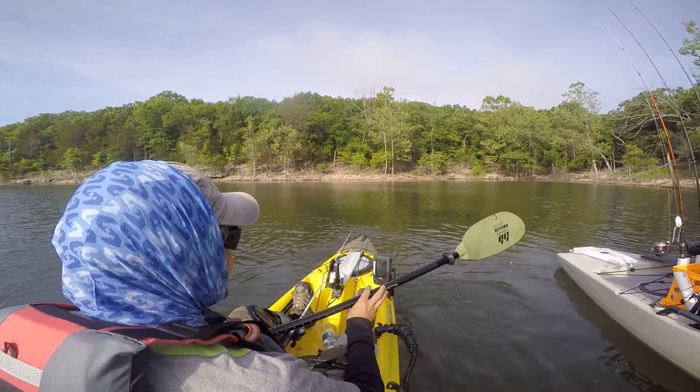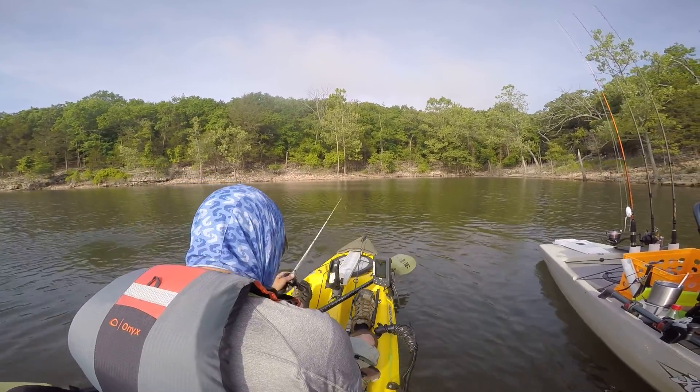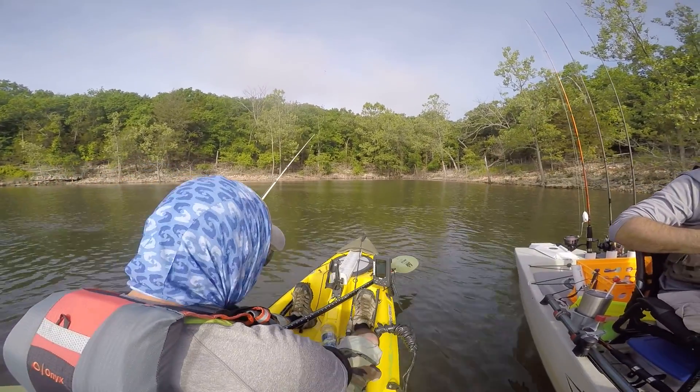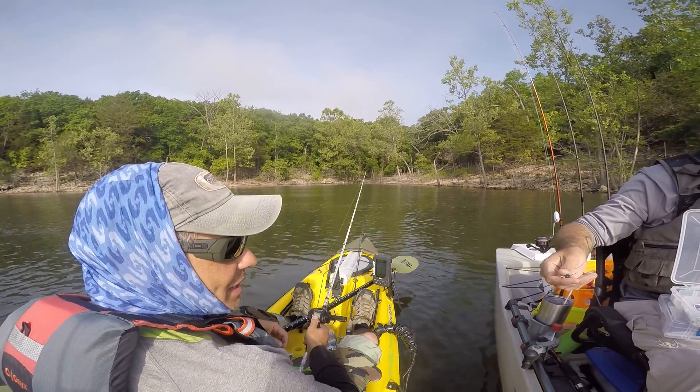And two of them have been like expensive KVB baits. And one of them — look at this. They got the tail off, dude. I don't know if that was a bass that did that or what. They're digging on it.